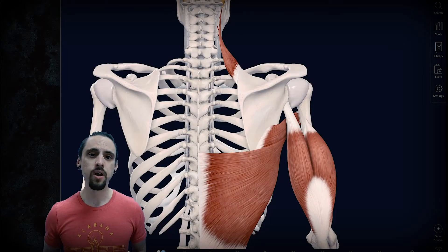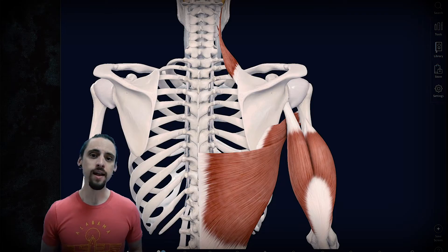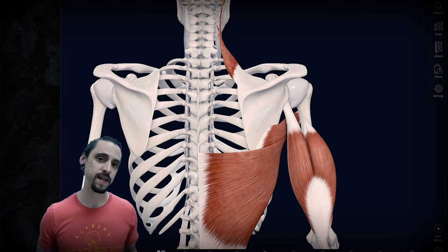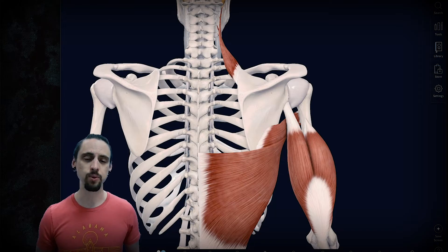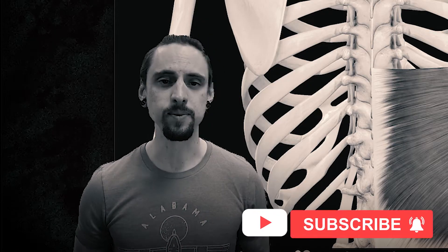Today we're going to be talking about the overhead position — what's going on in the shoulder — the anatomy and kinesiology behind it. I've recently put out videos on how to do a chin-up, active hangs, passive hangs. My name is Anthony Davis, this is Shape-Shift Wellness, where we explore the science behind fitness, yoga, and meditation. Please subscribe and give this video a like.